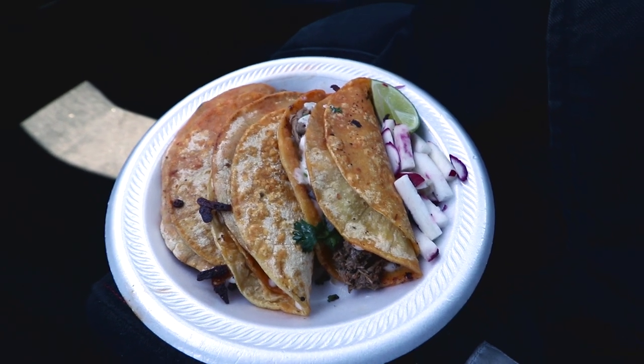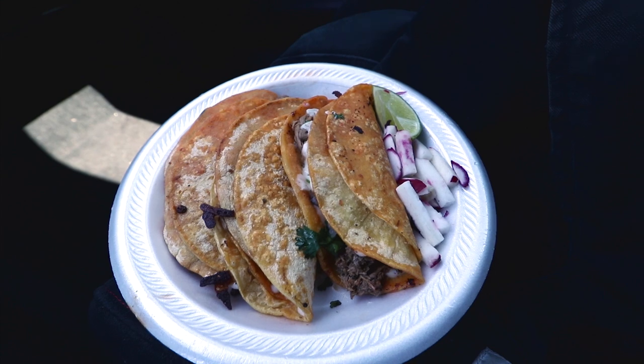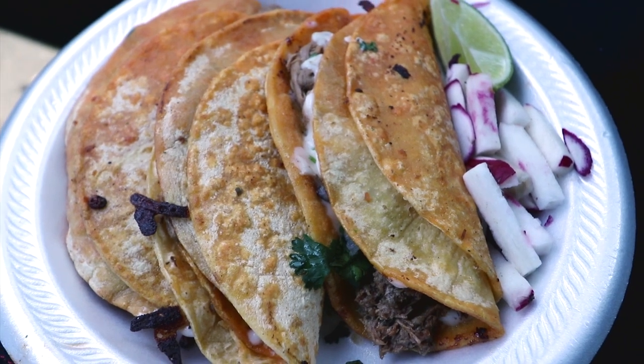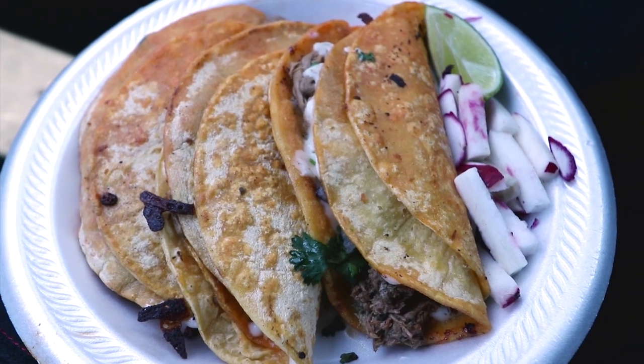I'm driving about an hour away to pick up a set of Suzuki GSX-R 1000 forks, front suspension, the calipers for the brakes, some rotors — I'm picking all this stuff up in order to do a whole front-end conversion on this Triumph. It's a nice day out today so I stopped and got some food at this amazing food truck called Taco Trap House. It's some authentic tacos and, man, doesn't that look phenomenal? I'm a fat kid — I'm always hungry and I love to eat.